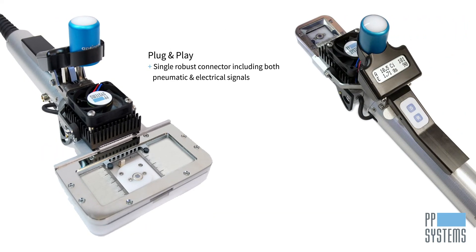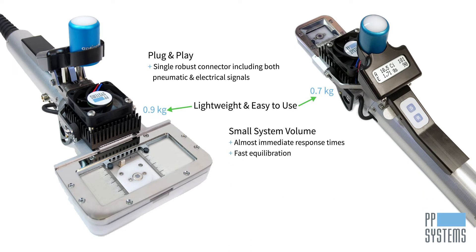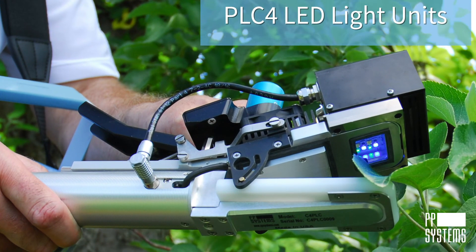Both leaf cuvettes are truly plug and play via a single robust connector, including both pneumatic and electrical signals. Not only are they lightweight and easy to use, you can expect almost immediate response times and the fastest equilibration available, thanks to the Cyrus 4's overall small system volume, allowing you to collect a great deal of data in a short period of time.